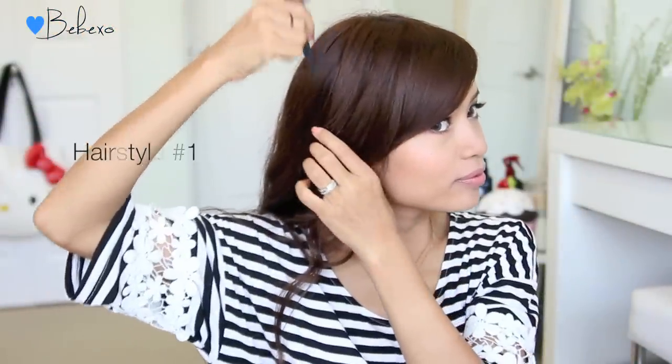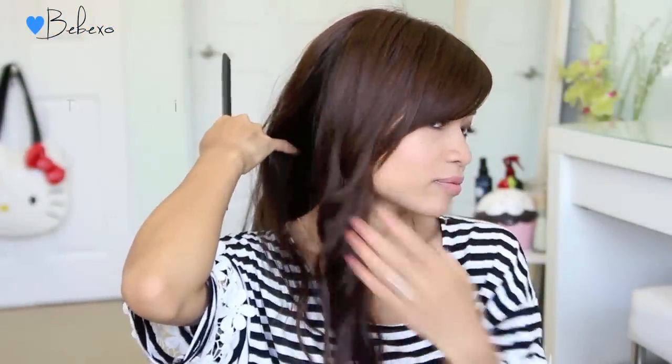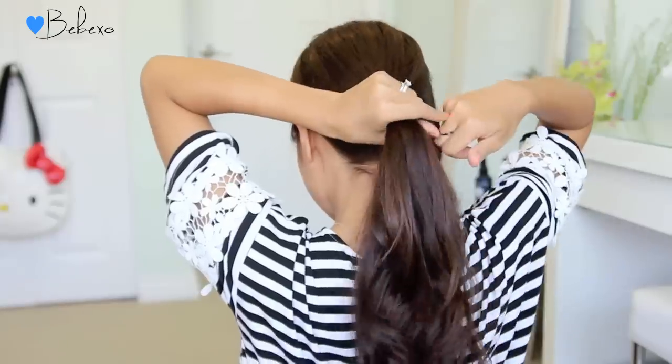For the first hairstyle, you want to create a part behind your ears. With the section in the front you're just going to leave it alone, but with the rest of your hair you're going to gather it at the back and tie it into a ponytail.